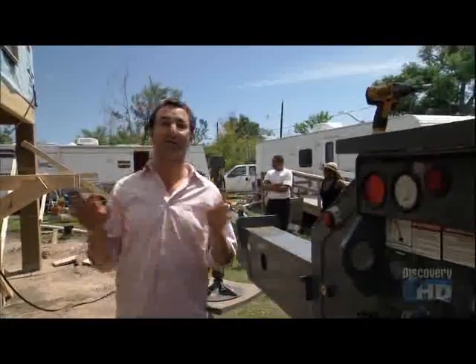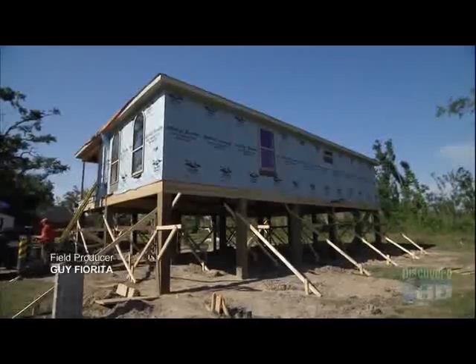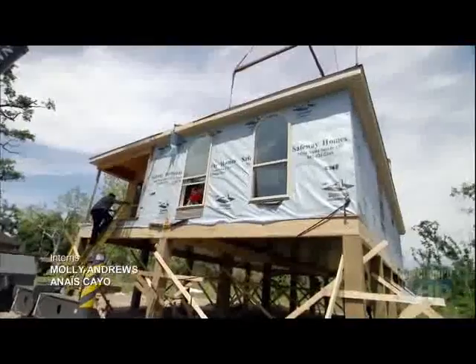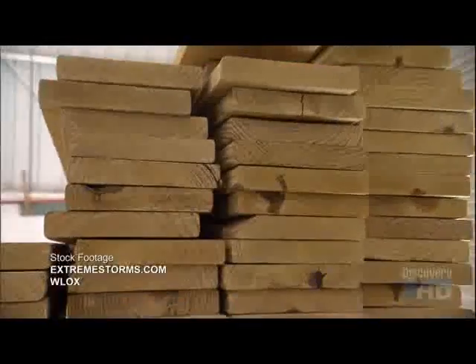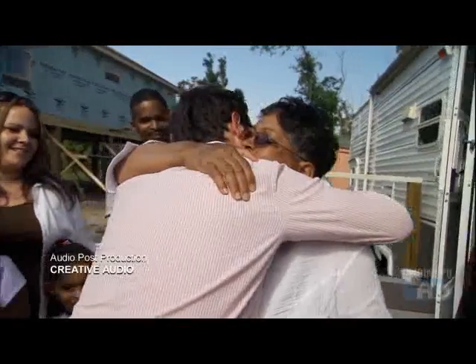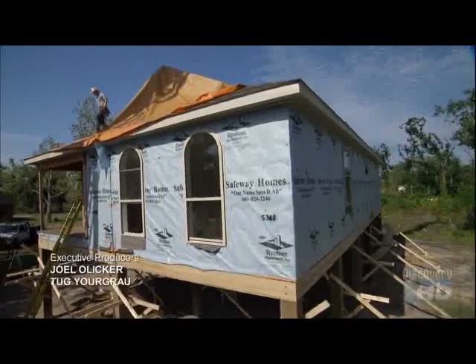If anyone deserves a new home, it's Rose. She lost everything — her house, every belonging she had, all of it. She's been in a 300-square-foot trailer for 17 months. And finally, she got a home. Duck's team in the factory and Jeff's team on the ground worked unbelievably hard to turn this into this, helping Rose and the residents of past Christiane put their lives back together, one house at a time.